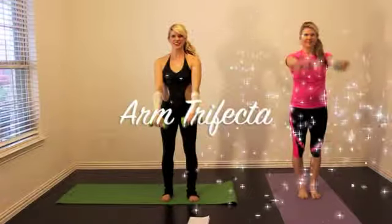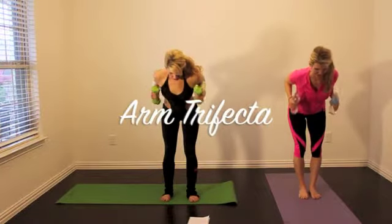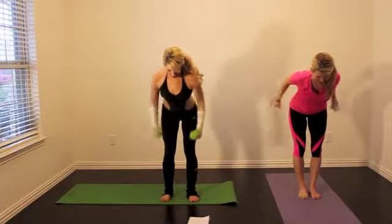Your first move is the arm trifecta. It's three pieces: a front raise, a fly, and a pull back to tricep extension. Your core is tight. You're going to squeeze your shoulder blades together on the fly.